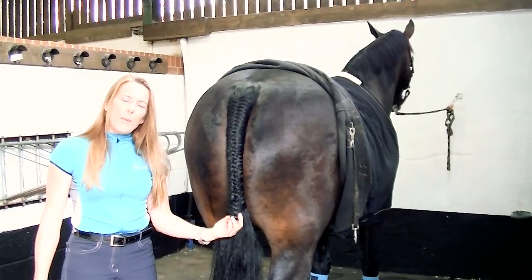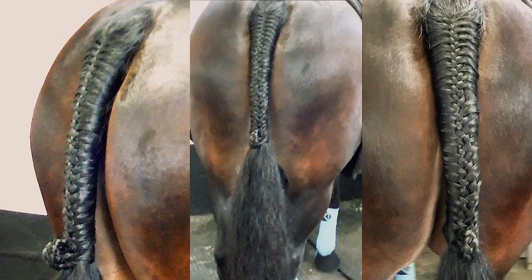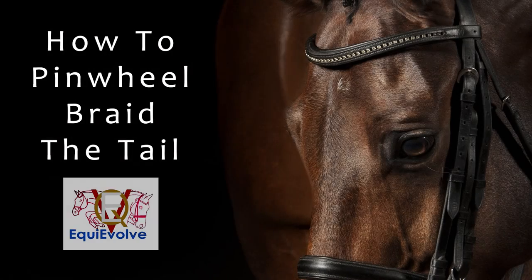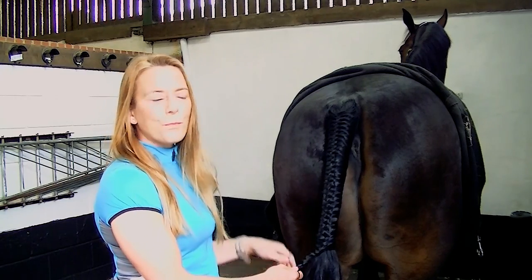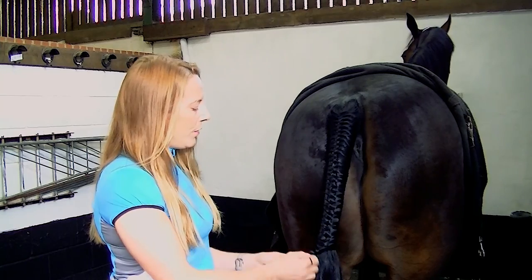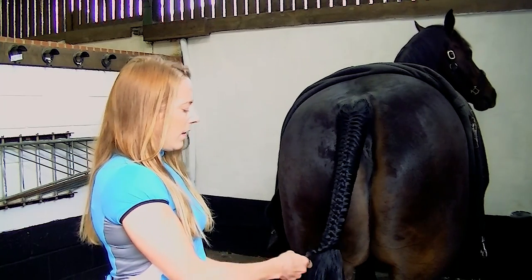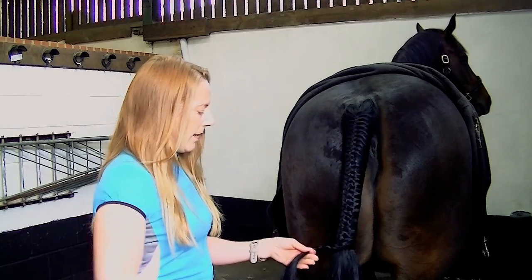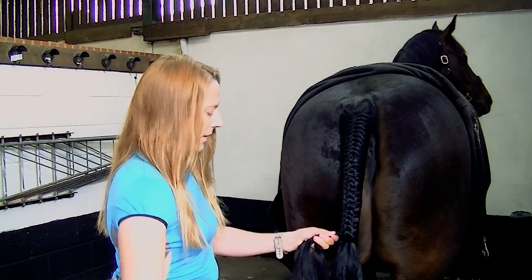I'm going to do a pinwheel video next. In my earlier video I did how to plait the tail, because we've done that bit. In that video we showed you how to finish it with a loop at the bottom that tucks up underneath. I'm going to just undo that a little bit and now I'm going to show you how to do a pinwheel at the end.